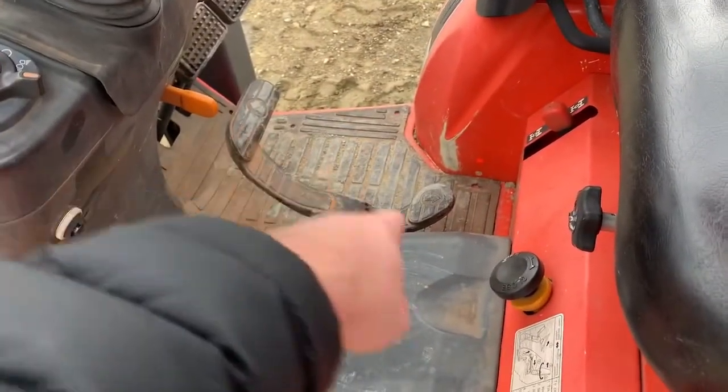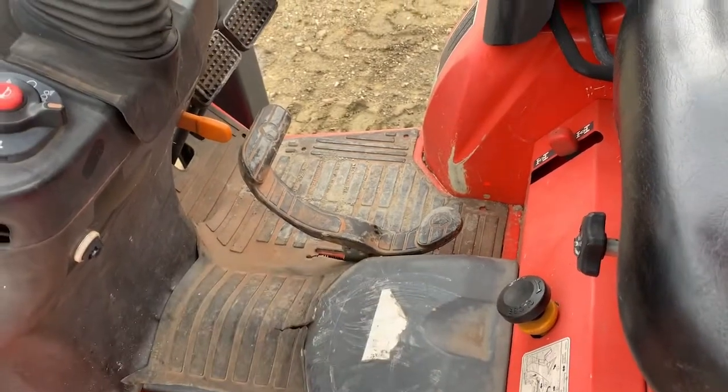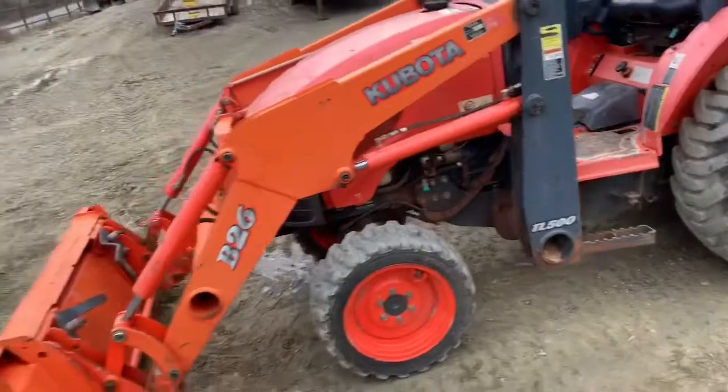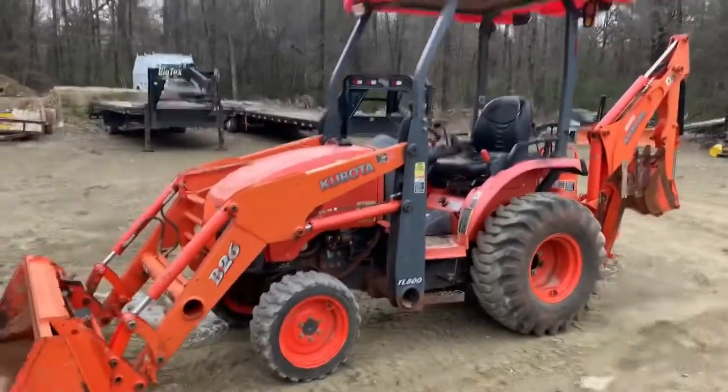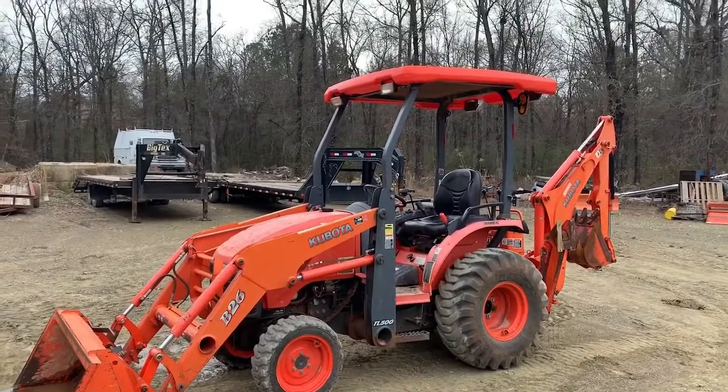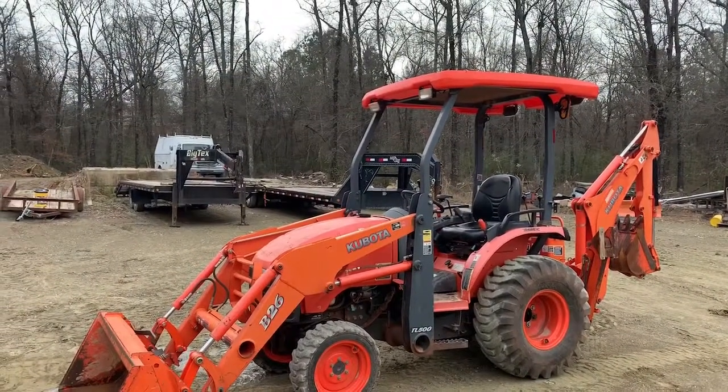When you put this thing in low, medium, or high, it's just simple to push the forward button or the reverse with your foot. It doesn't have a clutch, so it's real easy to use. These things are super, super user-friendly. Again, that's a nice tractor — 1,500 hours, late model.